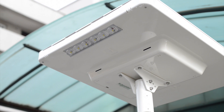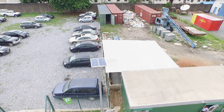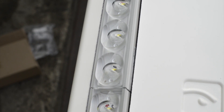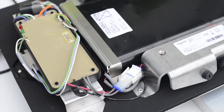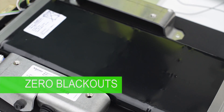Schneider Electric Street Lighting Solutions are a unique all-in-one design for solar street lighting, making use of state-of-the-art LED technology and optical dispersion lenses to ensure even spread of light and high output of above 150 lumens per watt. A patented energy management system guarantees zero blackouts after installation.